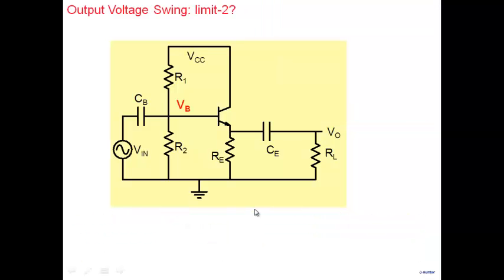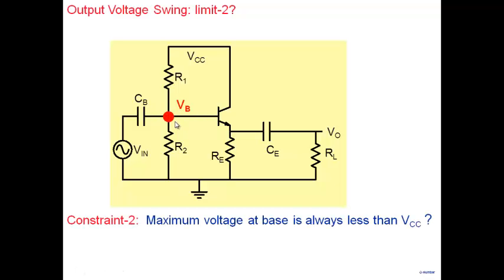Let's look at another constraint using the same common collector amplifier — this time focusing on the base voltage VB. So far, when discussing output swing, we concerned ourselves with the output. But now we know that the gain of this amplifier is 1, so the AC signal at the input equals the AC signal at the output. One constraint is that the voltage at any node cannot exceed VCC. If the circuit runs between 12 volts and ground, none of the voltages should exceed 12 volts.